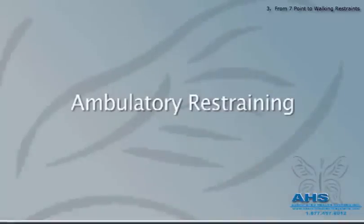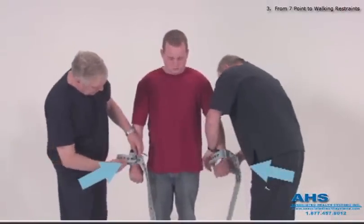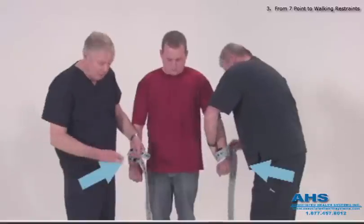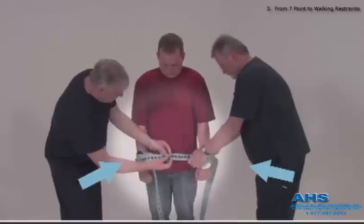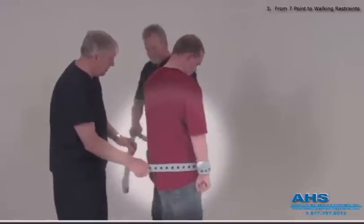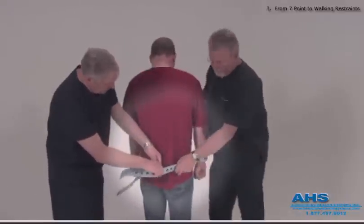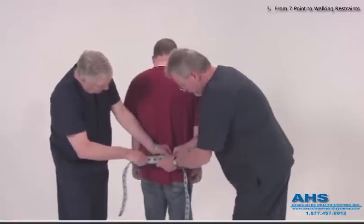Ambulatory restraining. Although Pinel produces a dedicated transport system resembling soft handcuffs and leg irons, we will show you the flexibility of the limb belt for transport purposes. The limb cuffs are attached as usual with the security strap preventing the patient from undoing the velcro. The security straps are connected to each other, ensuring enough spacing between the hands so that one hand cannot undo the cuff on the other hand. The longer strap is then pulled tightly to the back and connected. Loose ends are tucked in to prevent entanglement. The patient is ready to travel.